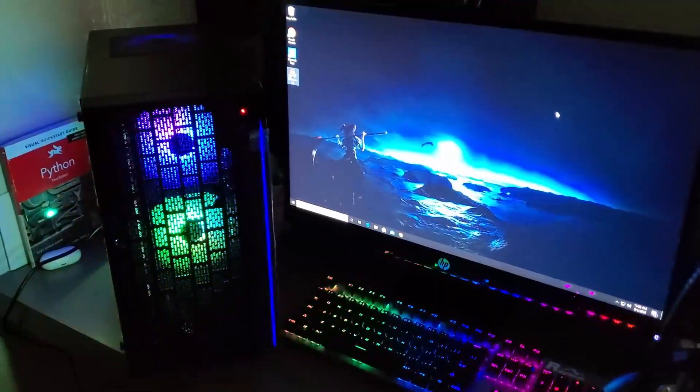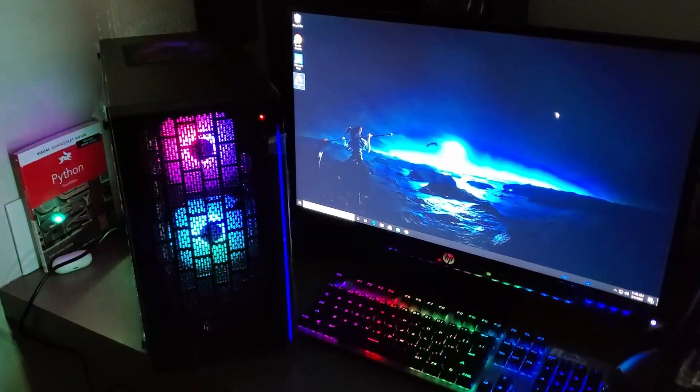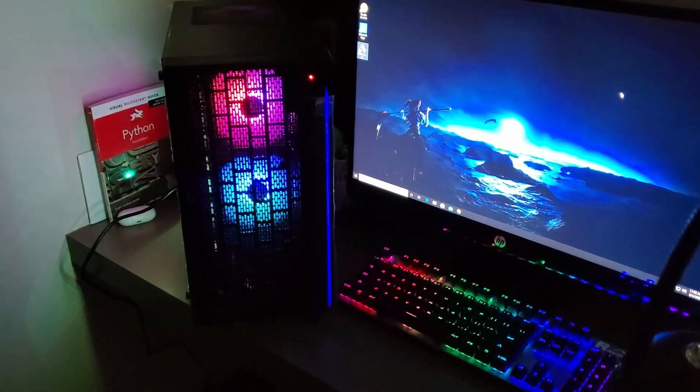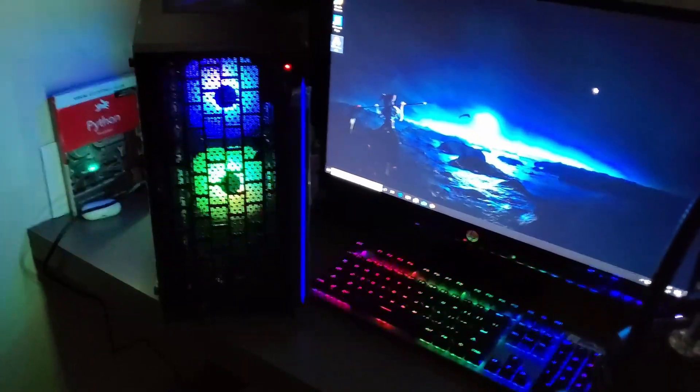Thank you guys for watching. Ajax G here — please make sure to like, comment, and subscribe. And don't forget, I actually have a gaming channel, so please subscribe to that as well. This channel is going to be strictly for tech stuff. Alright, Ajax G out.